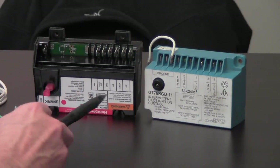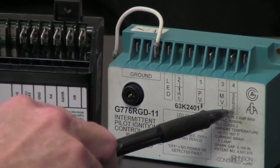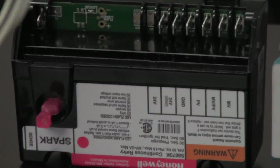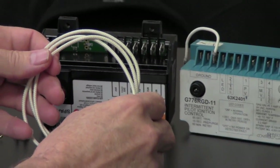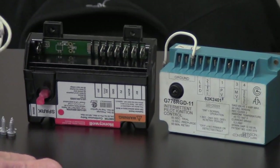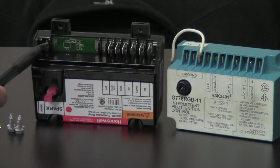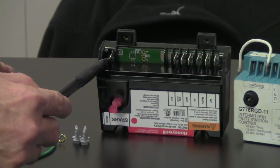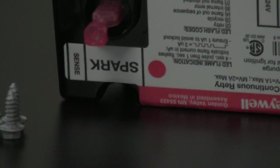The next terminal on the old control is number 4, labeled SENSE — that is our flame sensor. The flame sensor wire has a cloth backing and is plugged into number 4 on the old control. On the new control, the sense lead is going to go to terminal number 8, where it says SENSE. You just follow it down and plug it in right there.